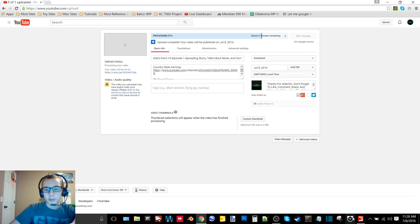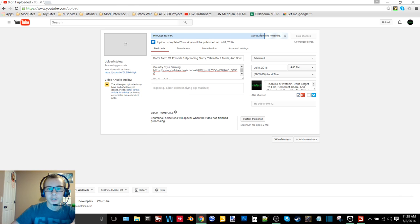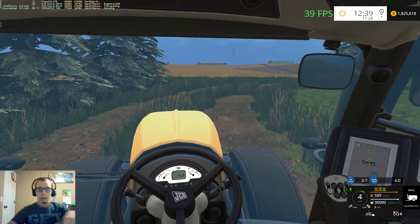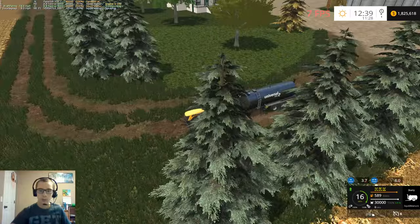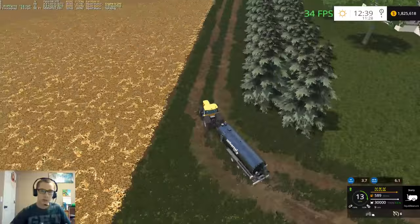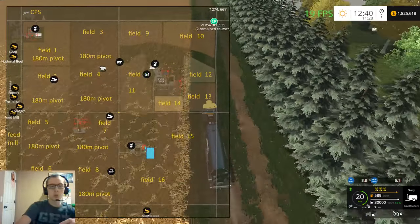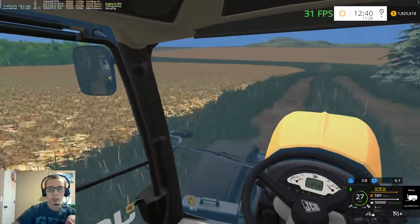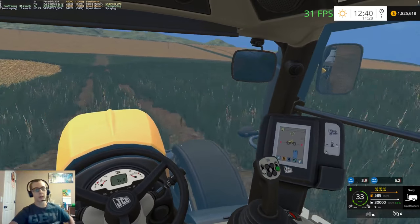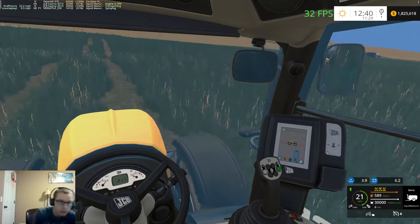Hey, what's up guys, it's Craft Farms here with another video. Today we're going to be back on Dad's Farm v2 - this is Episode 2, Episode 1 is currently processing and will be up soon. Right now I finished field 11, finished field 14, spread field 12, and we are currently on field 9, just hauling another load of slurry out to the holding tank. Evidently my chair rolled onto my headset cord.